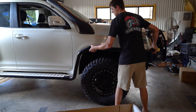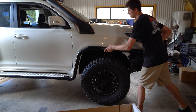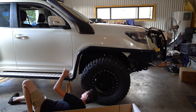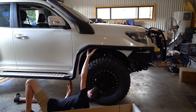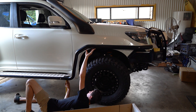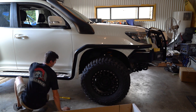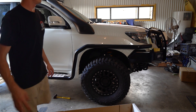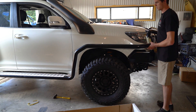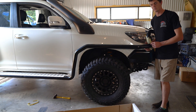Step it right in — see how far we can get it on. It's looking promising. It's all the way on. The thing you have to do with these is chop them short — the last couple have been about 10mm I've chopped off them.